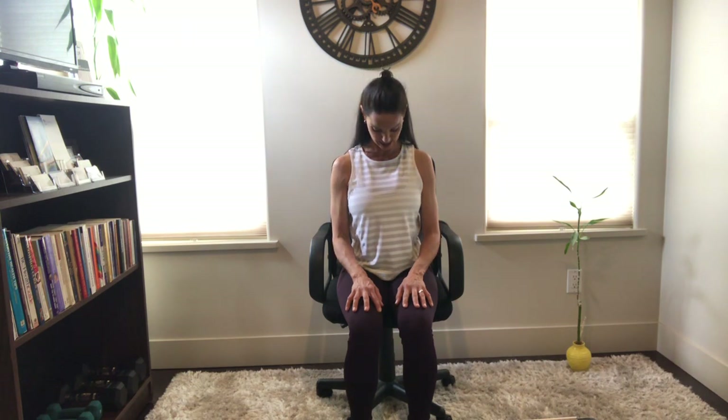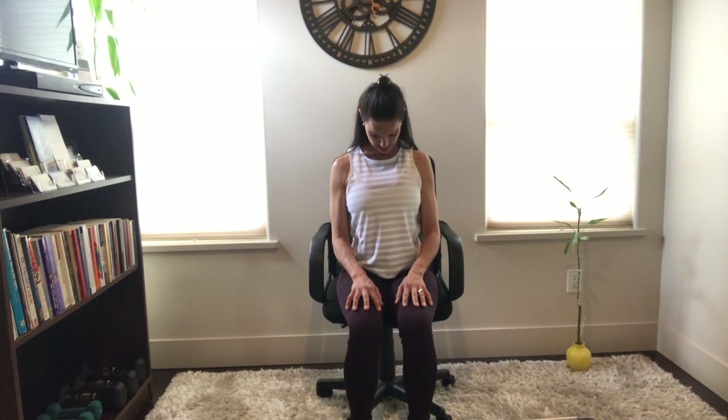As you exhale, lower the chin nice and slow — use the full length of your breath until it drops down. When you're ready to inhale, nice and slow again, just lifting the chin until you're looking right up to that ceiling. Exhale slowly, lower the chin, keeping the shoulders exactly where they are. Feel that nice stretch in the back of the neck as you dip the chin down. Once again as we inhale, lift that chin — feel that throat open — exhale lower.